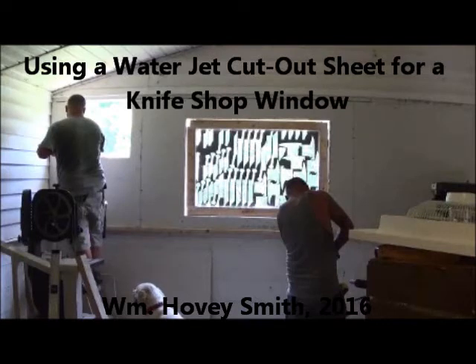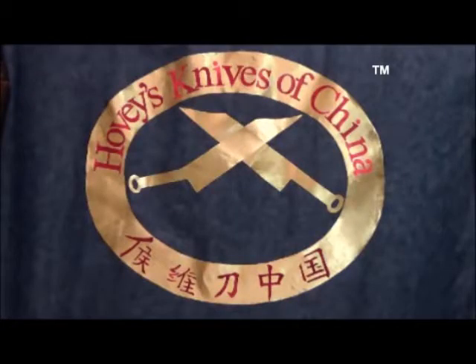Using a water jet cut-out sheet for a knife shop window. I'm Hovey Smith, the owner of a new company, Hovey's Knives of China. What we did is take ancient Chinese patterns and make modern cooking knives out of them that are as effective or more effective than any in use today.